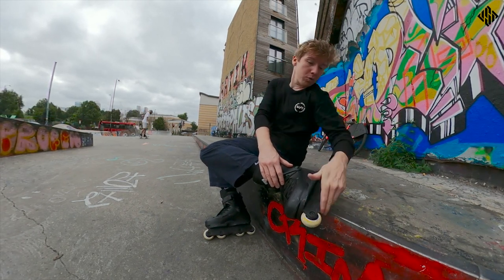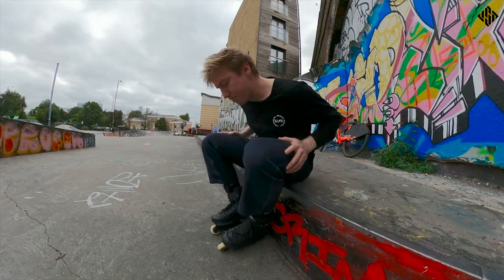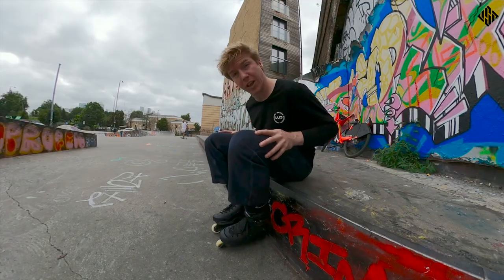The wheels are holding up fine — literally first session and they're going nice and quickly straight away. Going to try a few tricks that aren't grinds now and see how they feel for that.